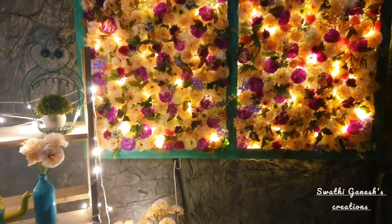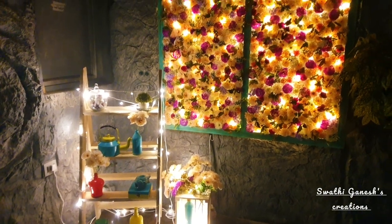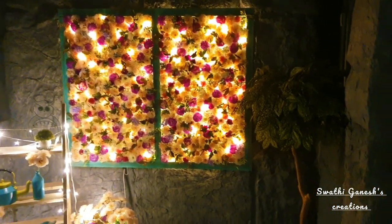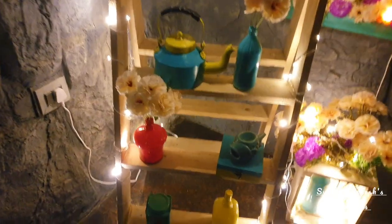As I mentioned, this is a theme-based restaurant called the Waterfall Restaurant. It has a mezzanine floor, and while going up to the mezzanine floor there is a space where I have installed this frame along with a ladder and a wooden pallet. I'll also show you how I decorated the ladder and pallet in my upcoming video.